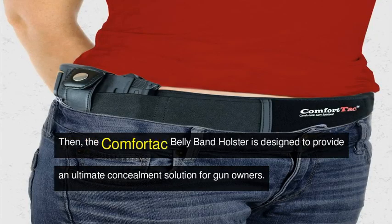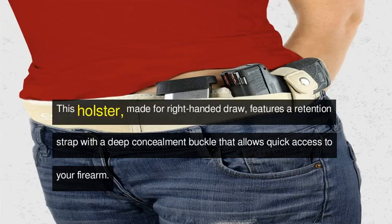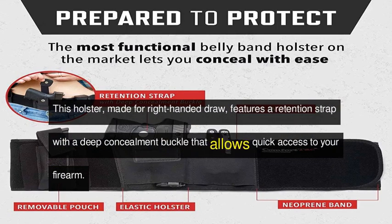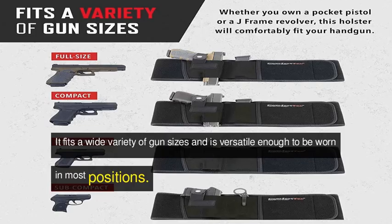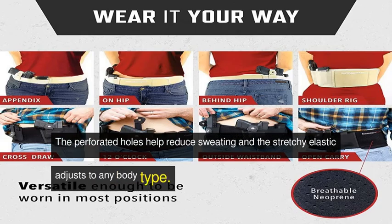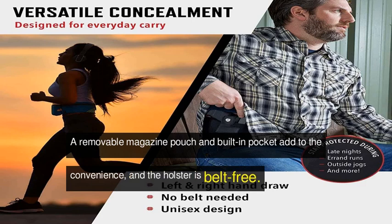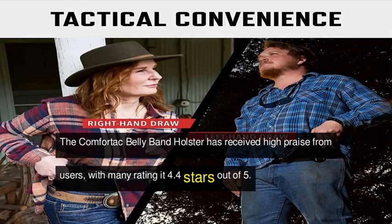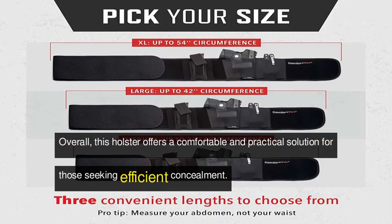The Comfortac Bellyband Holster is designed to provide an ultimate concealment solution for gun owners. Made for right-handed draw, it features a retention strap with a deep concealment buckle that allows quick access to your firearm. It fits a wide variety of gun sizes and is versatile enough to be worn in most positions. The perforated holes help reduce sweating, and the stretchy elastic adjusts to any body type. A removable magazine pouch and built-in pocket add to the convenience, and the holster is belt-free. The Comfortac Bellyband Holster has received high praise from users, with many rating it 4.4 stars out of 5. Overall, this holster offers a comfortable and practical solution for those seeking efficient concealment.